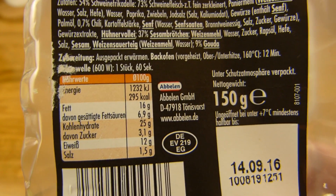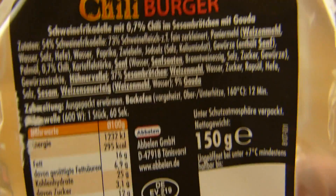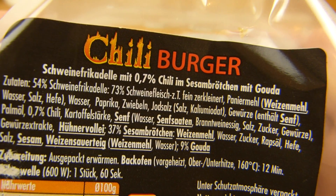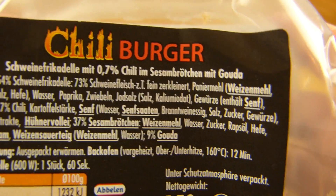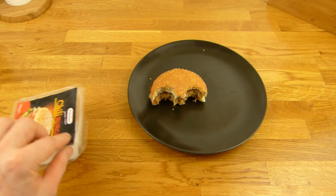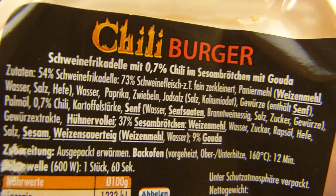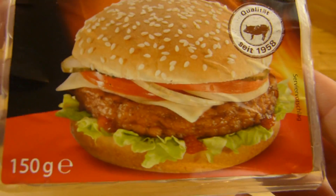Kalorien sind ungefähr 450. Viel Salz, Eiweiß und Fett — ja vom Fleisch. Und das ist ein Schweine-Burger. Also wenn ihr kein Schwein esst, seid ihr hier an der falschen Adresse. Schweine-Frikadelle mit 0,7% Chili im Sesam-Brötchen. Und dann im Sesam-Brötchen mit Gouda. 54% Schweine-Frikadelle.